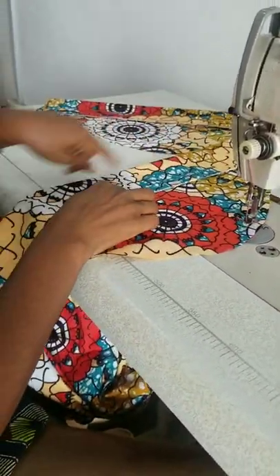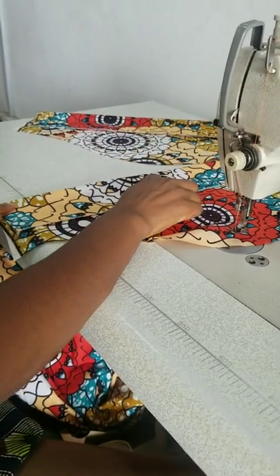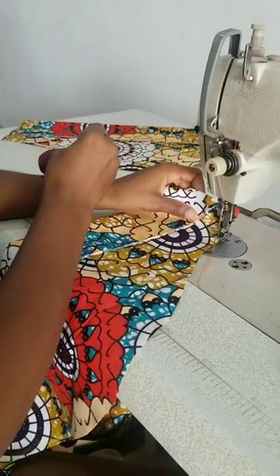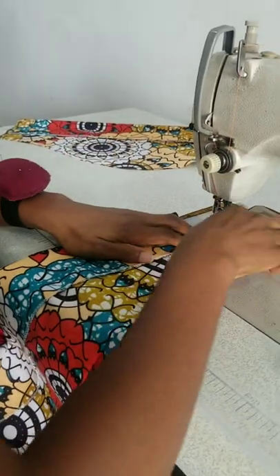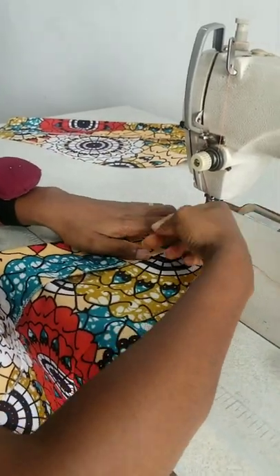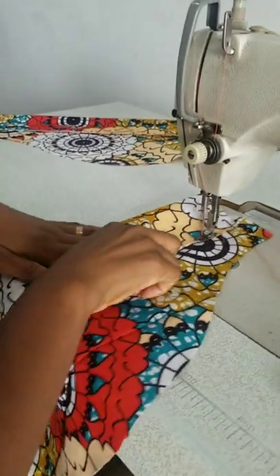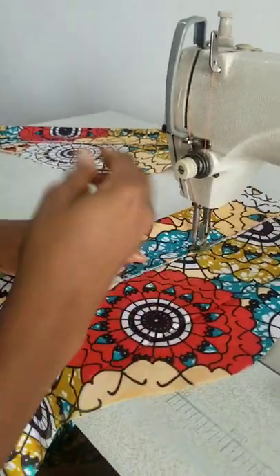So I'm going to sew. I folded three inches. I want my turn up to be one and a half. And if you notice, I've weaved it, so I don't want to fold it twice — it'll be too heavy.